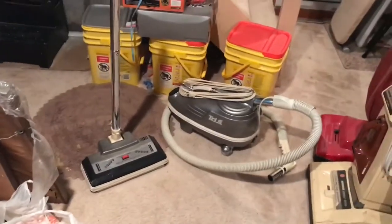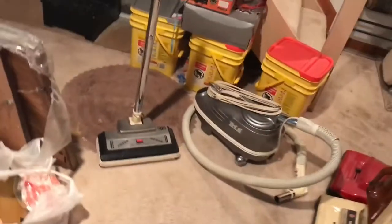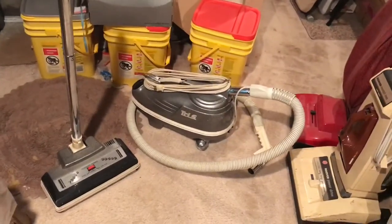Hey guys, Kerber Vacuum Collector and Fixer here, and I've got — I just got this TriStar from a thrift store the other day.